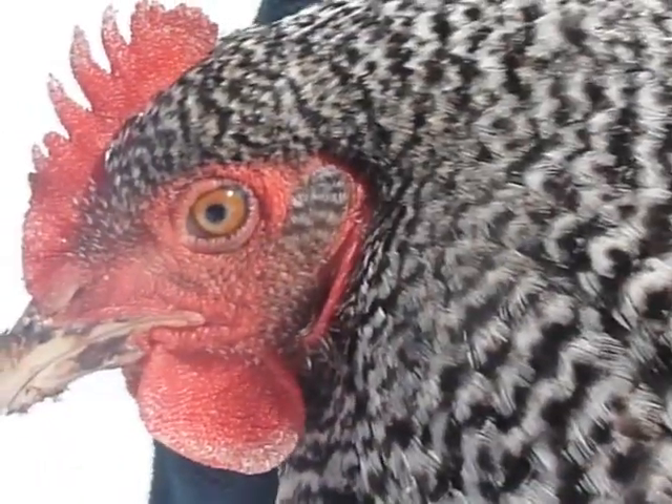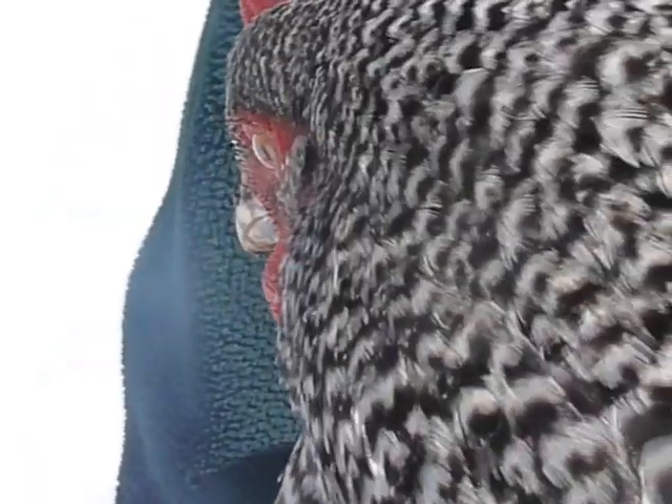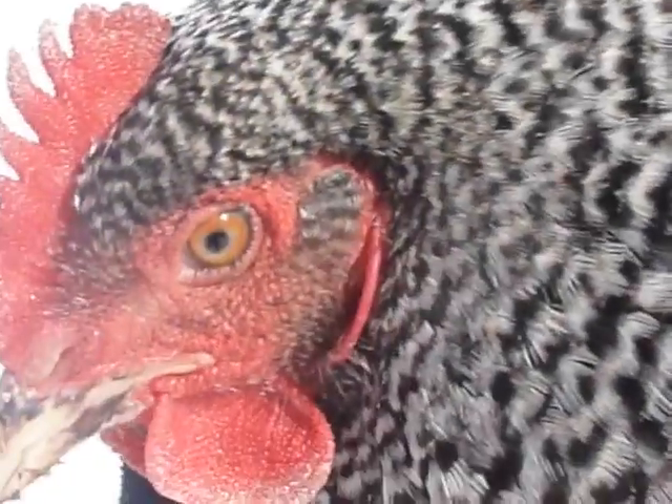The comb and wattles of a productive hen will appear bright red, full, and waxy. If you see pale, shrunken, or scaly combs and wattles, you may have a poor layer.